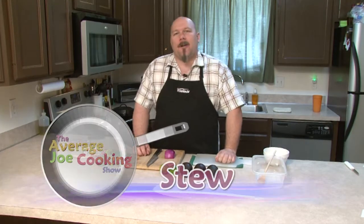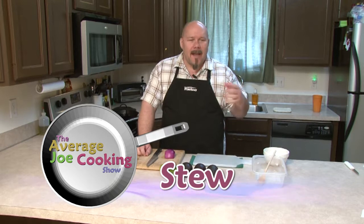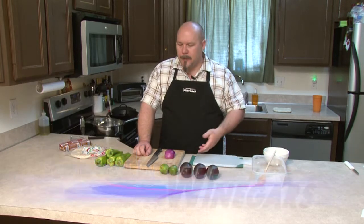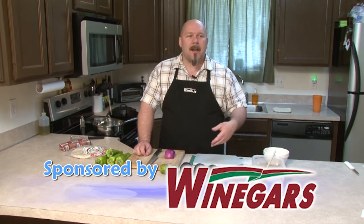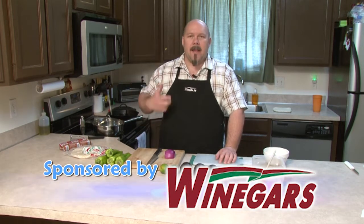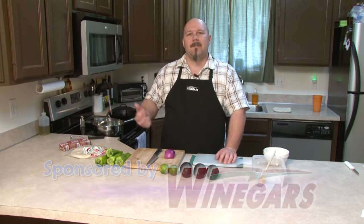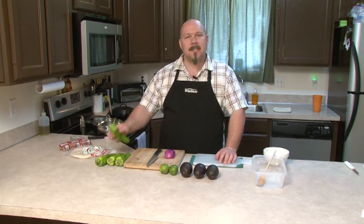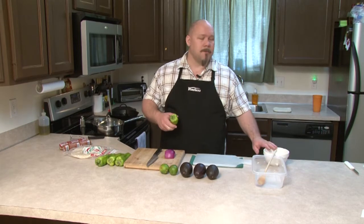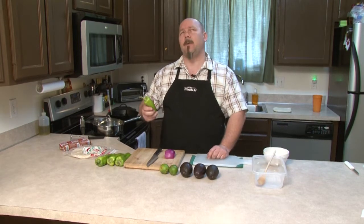Last episode we did tacos and I don't know why but it got me on this kick of Mexican, Tex-Mex and Southwestern foods. We were talking about doing a stuffed pepper episode and I started thinking immediately, oh let's do a kind of a Southwestern. So we're going to use these nice Anaheim peppers and we're going to stuff them with chorizo and some nice queso fresco. I hope I'm saying that right.